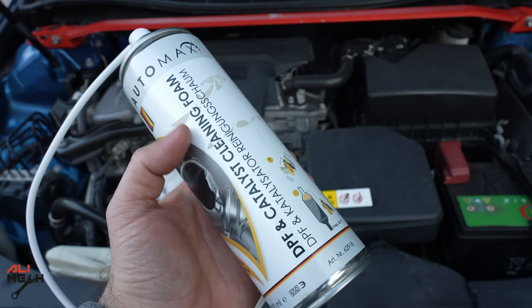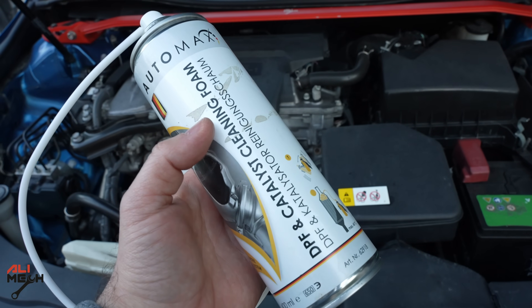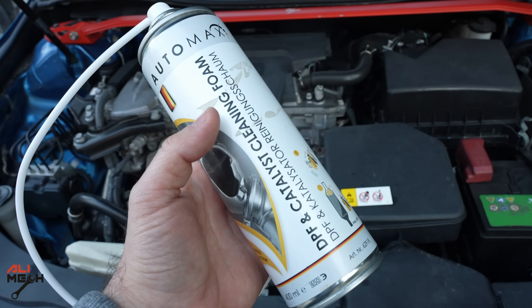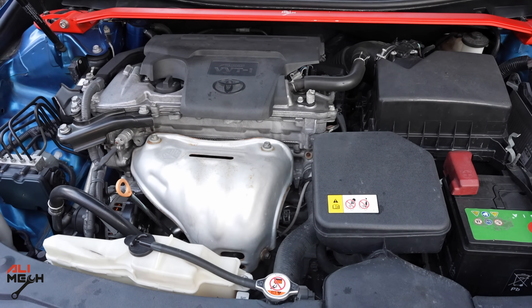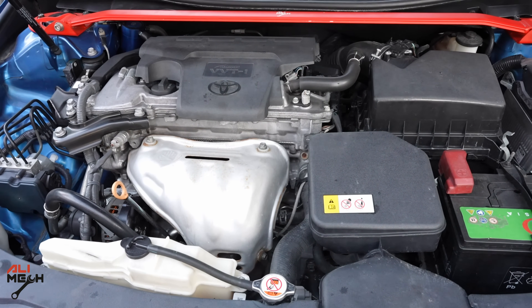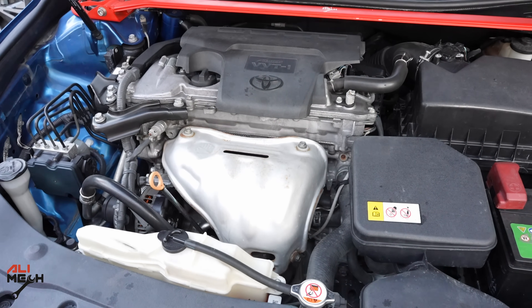That is how to clean a catalytic converter without any expensive tools. I'll make sure to put all the products and tools in the video description below, including this spray and any better ones I find. Hope you found the video useful and learned something new. If you did, like and subscribe if you haven't already, and I'll see you in the next one — bye for now.